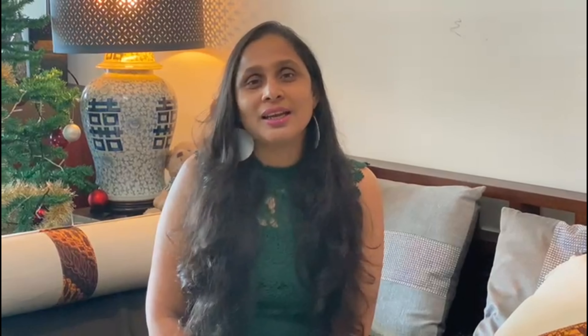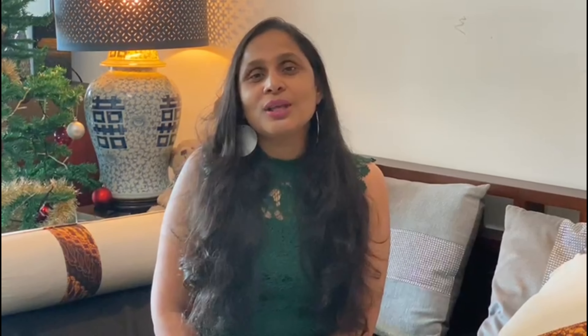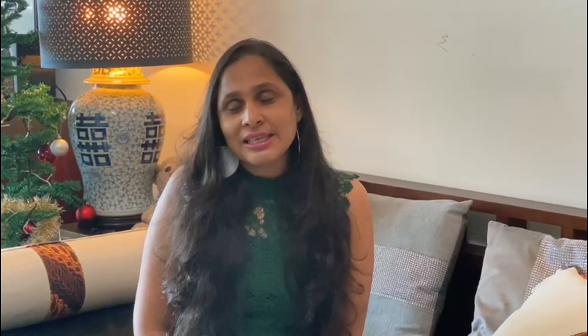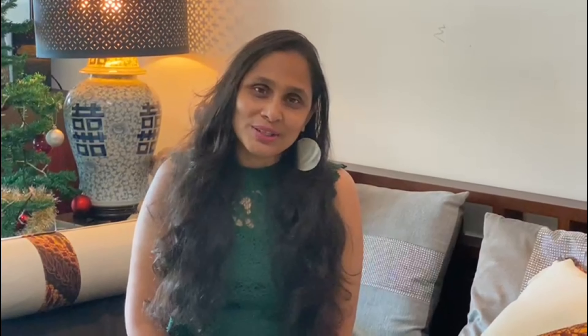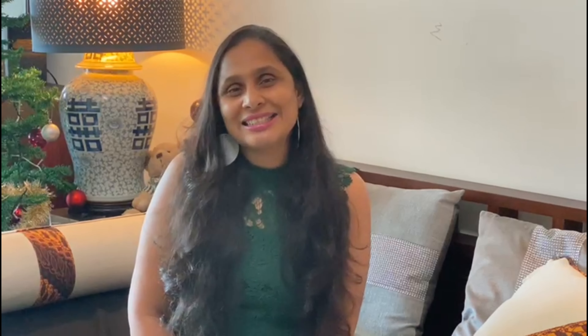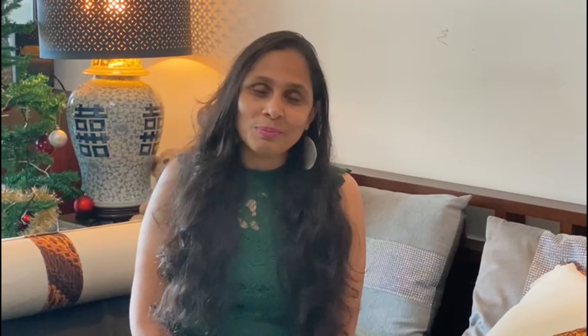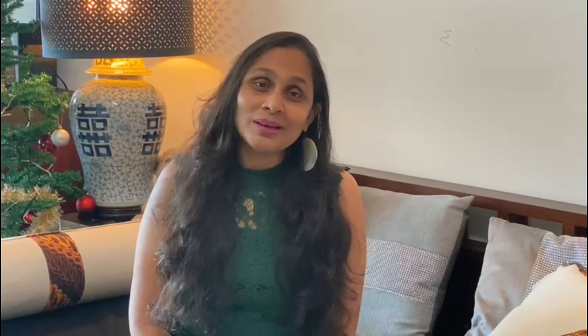Have a lovely, lovely Christmas everyone. For this Christmas episode, I want to end by spreading some warmth and love to everyone. So we're going to make a wonderful, creamy, classic pumpkin soup, which always spreads a lot of warmth and love and joy during the Christmas period.